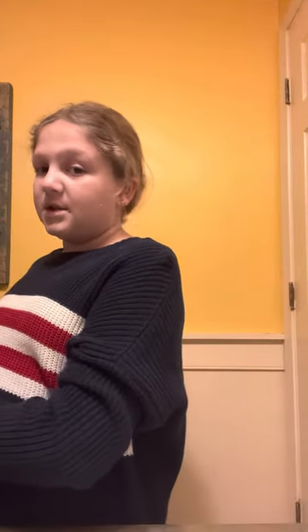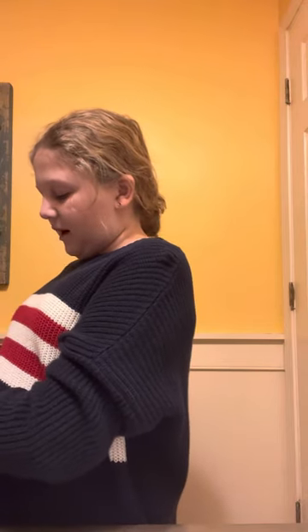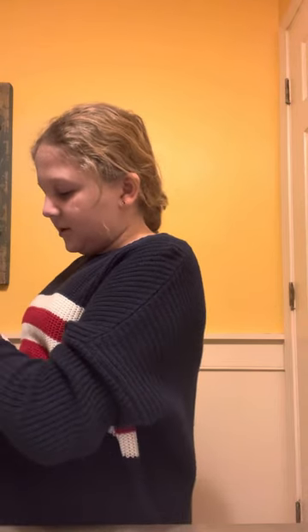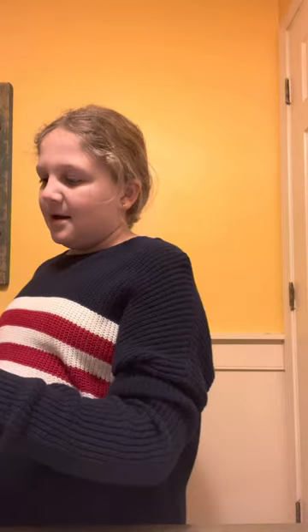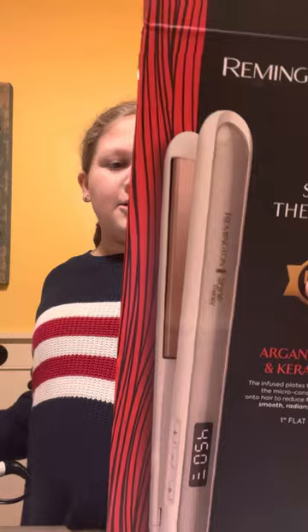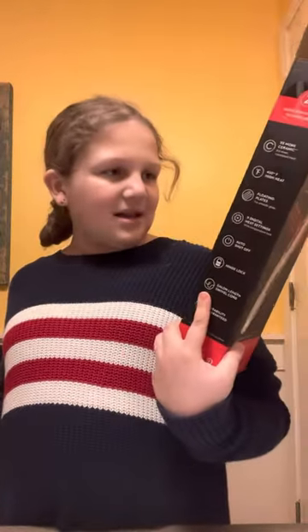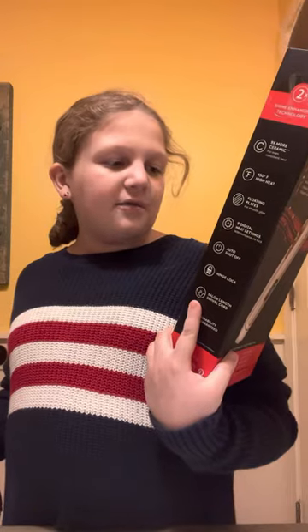Hey guys, welcome back to my YouTube channel. I know it's a little late, but I want to show y'all something that I got for Christmas but have not used yet. It is this Remington Shine Therapy Argan Oil and Keratin Hair Straightener. I have not used it yet. It says number one brand of flat irons.